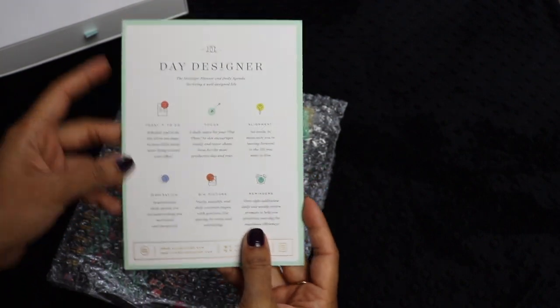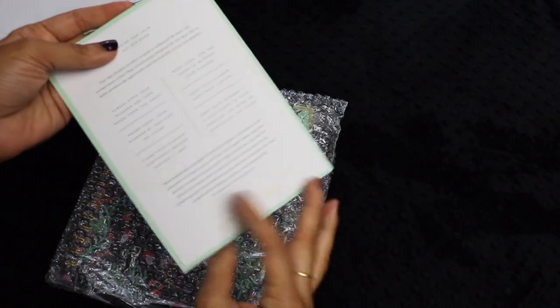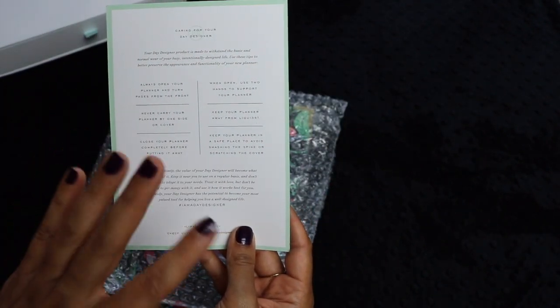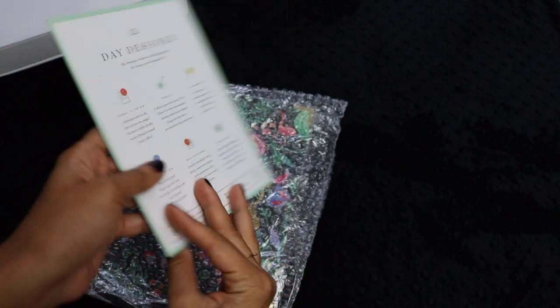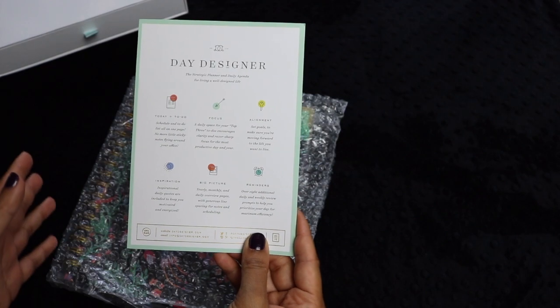Everything about the Day Designer is so well done — the fonts they choose, the beautiful layouts they have. I adored using this planner. The reason I switched from a Day Designer originally to a Hobonichi is just because I wanted to incorporate my journaling with my planning.